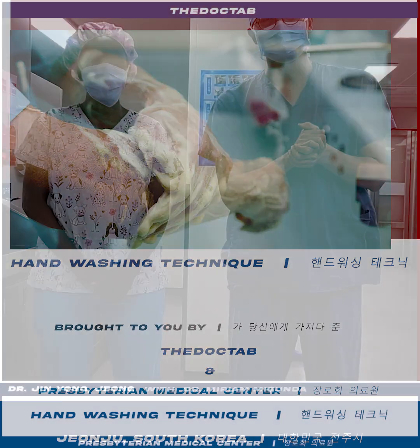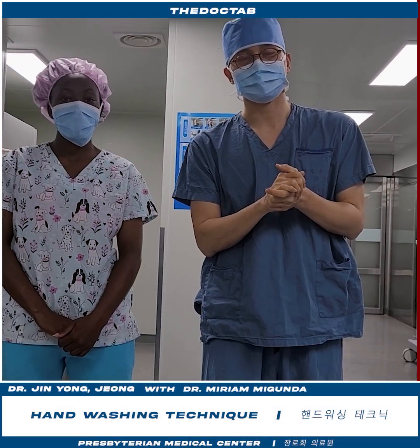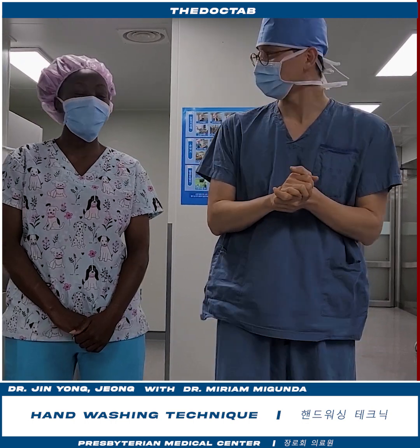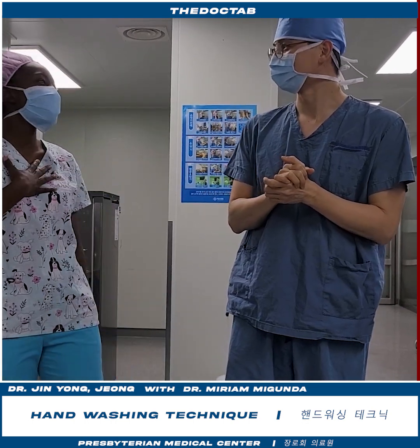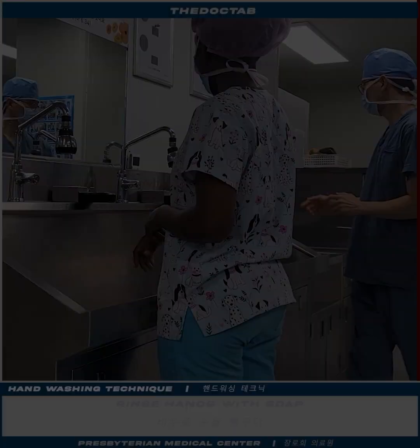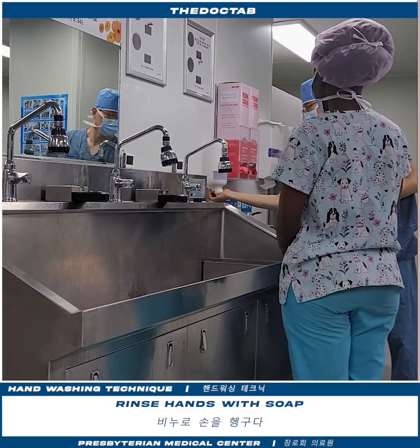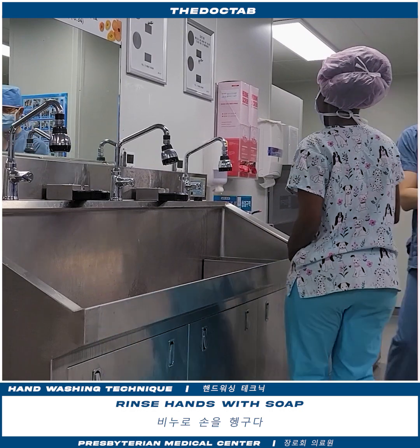We're going to show this instructional and educational video clip about scrubbing. Are you ready, Miriam? Yeah. Okay, let's show. This is soft. First, this is soft — we can clean our hands.